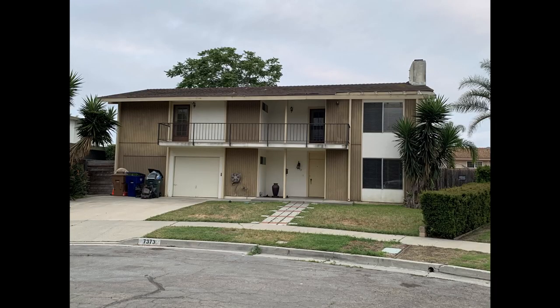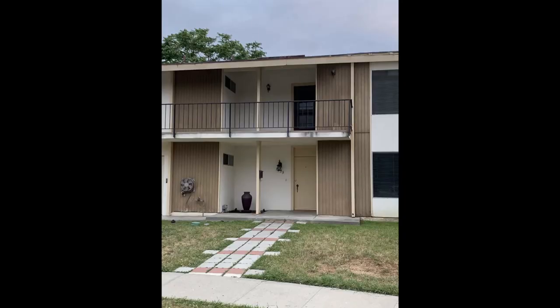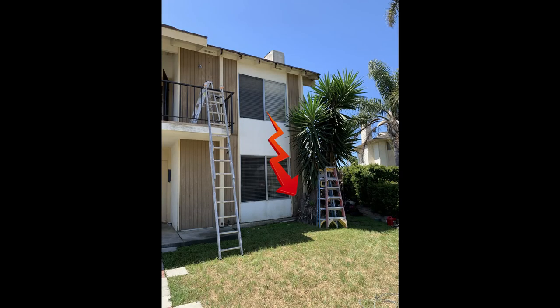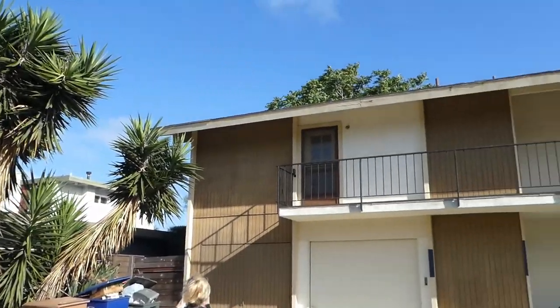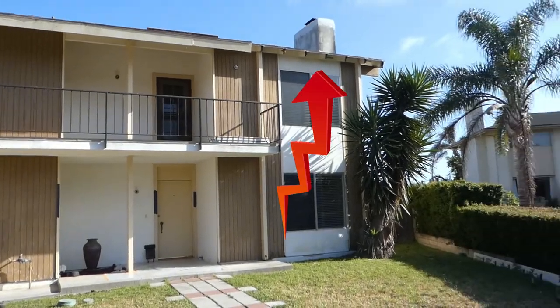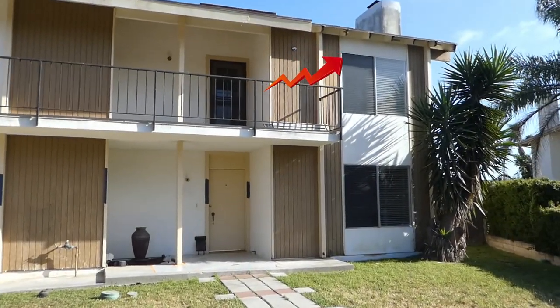This is a project we're just now starting. You can see the house needs a lot of work. We're going to do a full exterior paint job, all the trees are going to be removed, and you can see that the tree is growing way too close to the house. The house is probably going to need a new roof. There's the yucca coming out, and you can see the rafter tails that are rotted above the window upstairs.